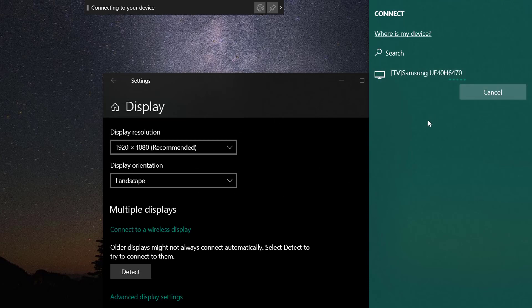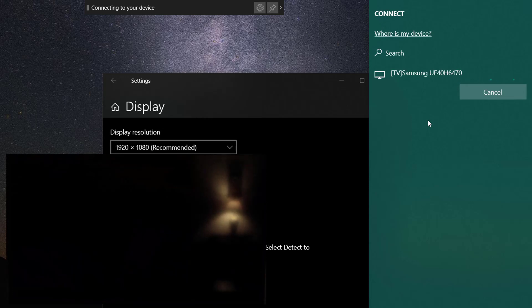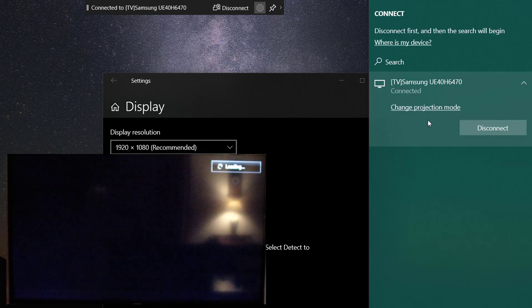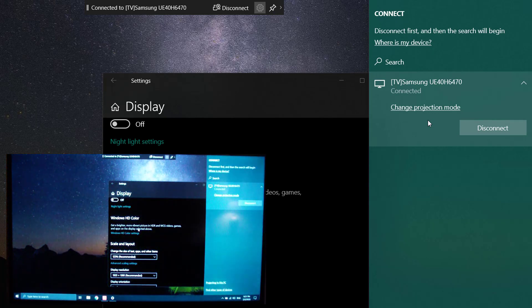The TV and my shitty computer are now pairing. A new bar will appear at the top of the screen. Here you can disconnect from the device or just hide it.